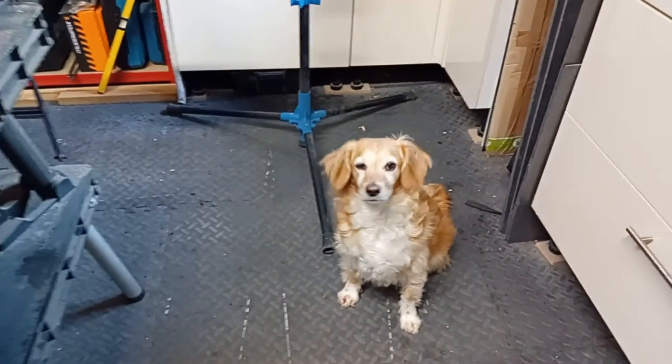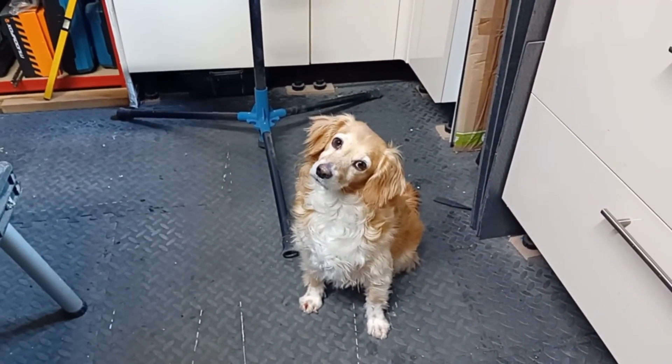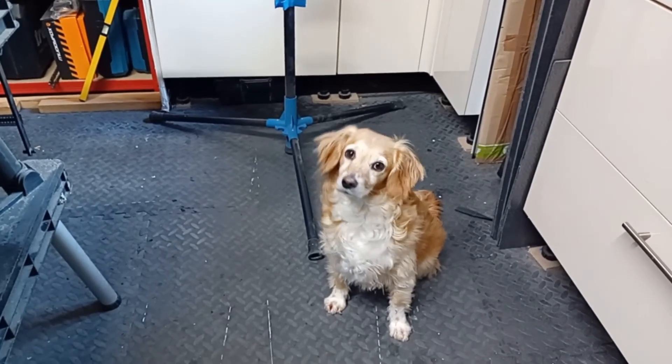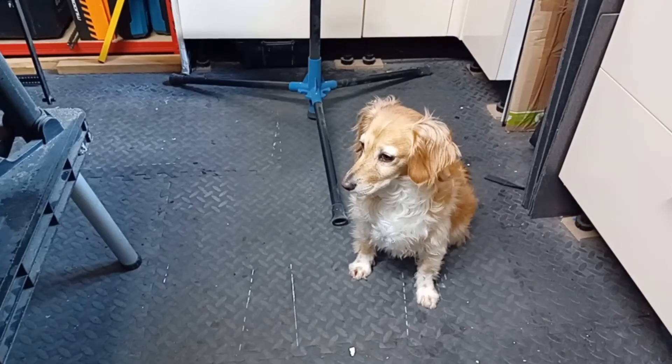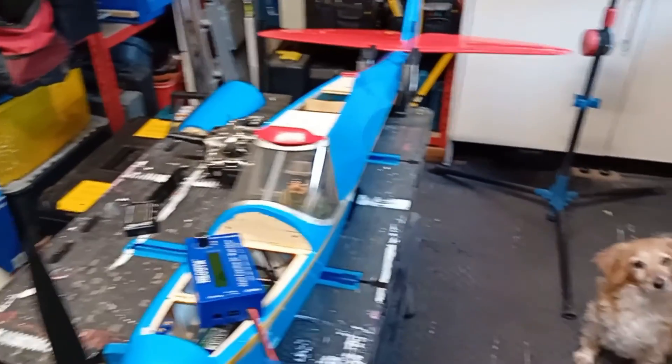Just say goodbye to our little guy there. We've even got Lottie the dog making an appearance - she's always curious, always wants to know what's going on. Just love the way dogs cock their heads like that. All right guys, see you soon.